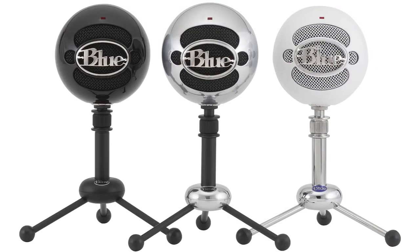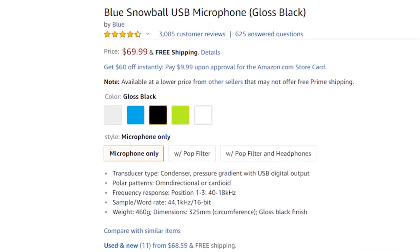A lot of people will probably ask why I'm not recommending the normal Snowball from Blue. I will recommend it if you plan on generating content on a wider scale expanding to platforms like YouTube, Instagram, or doing podcasts. The normal Snowball comes with two additional patterns — one is a minus 10 dB pad for louder environments like concerts, and the other is an omnidirectional sound pattern, which picks up sound from all the way around the microphone. So if you're doing interviews, podcasts, or group streaming sessions, that would be beneficial. It's about $20 to $30 more.